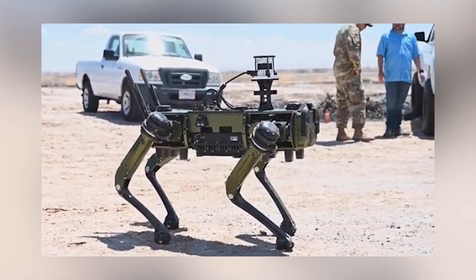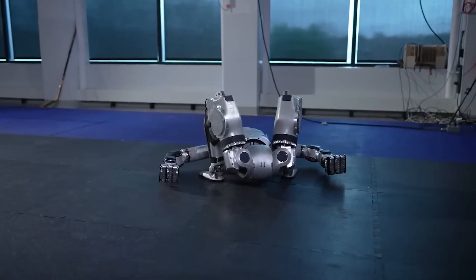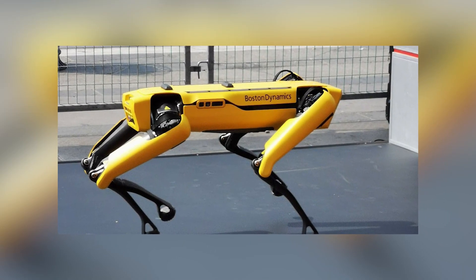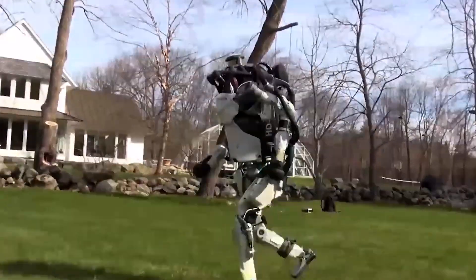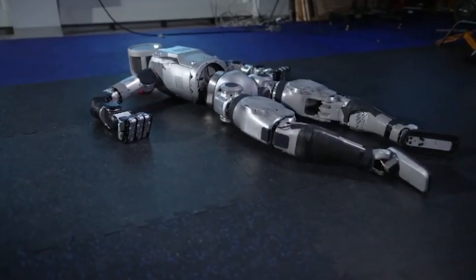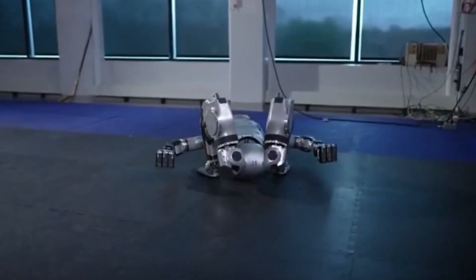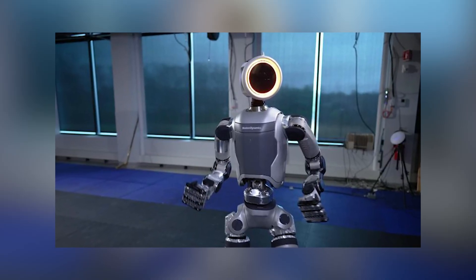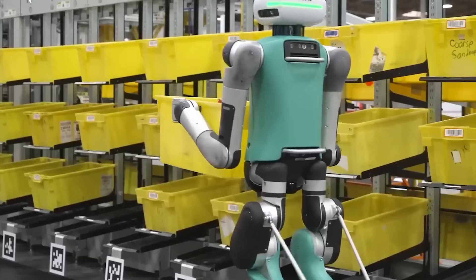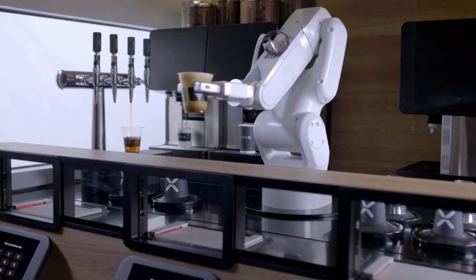Now, here's where things get sticky — the military. Older versions of Atlas had caught the eye of strategic departments, and it did cause quite a stir. Boston Dynamics has received serious funding from the military for their robot projects, and they swear they're not aiming for military use, but the potential is there. Whether it's cool or creepy depends on who is being asked and what kind of rules they decide to deploy it under. Lastly, let's not forget about the fun stuff — Atlas can easily catch eyeballs with its fancy moves. Firms and stores might use it to market their products, and just a year or two down the line, it shouldn't be surprising if we find Atlas serving us coffee.